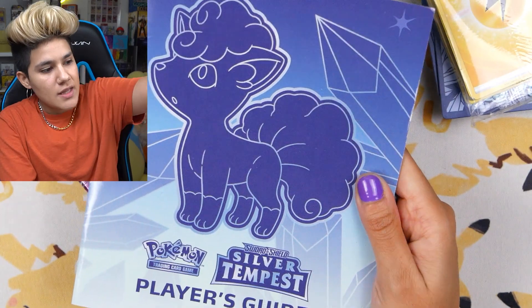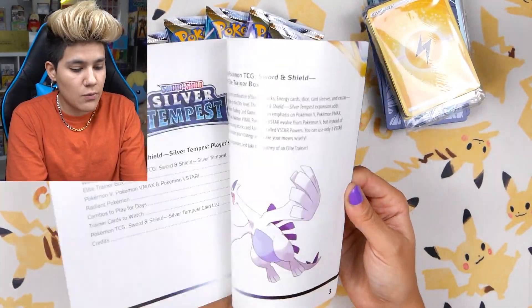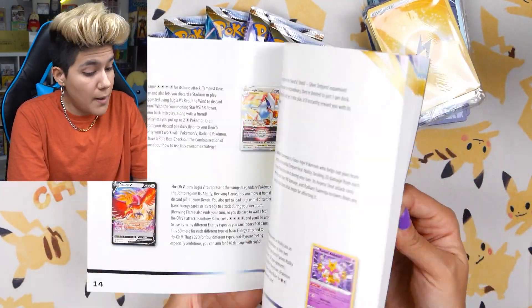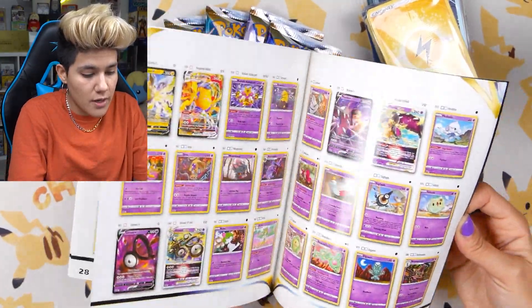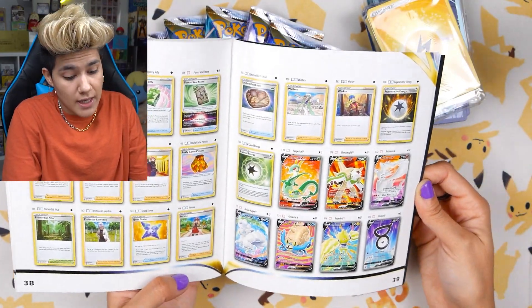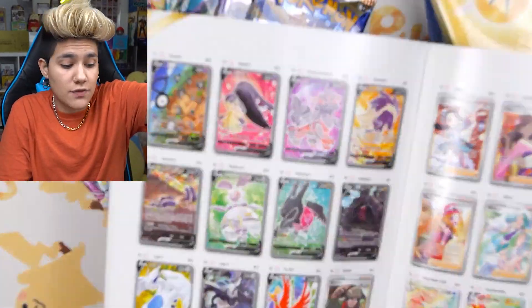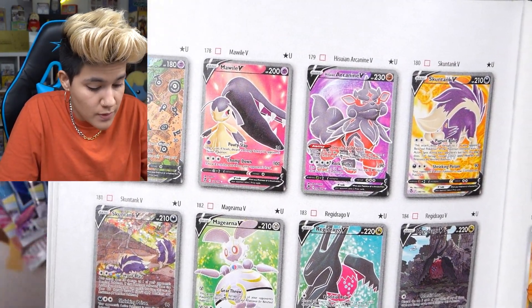It should be noted these ETBs come with an entire guide for the given set, which gives tips on the different cards in the set and how to use them in the trading card game. It also gives us an entire set list of every single card in Pokemon Sword and Shield Silver Tempest. The set is very, very new, so let me share my top wants.